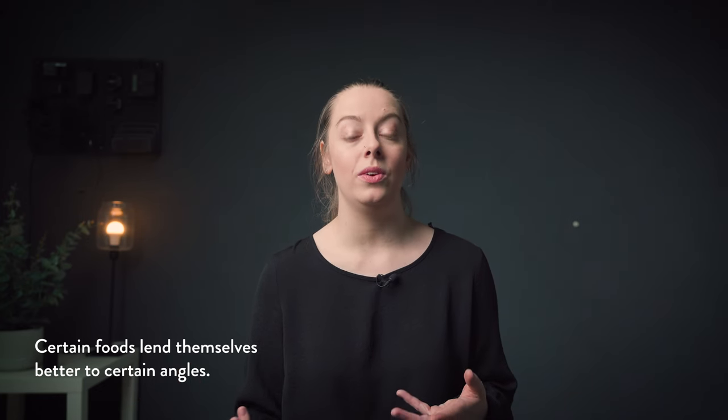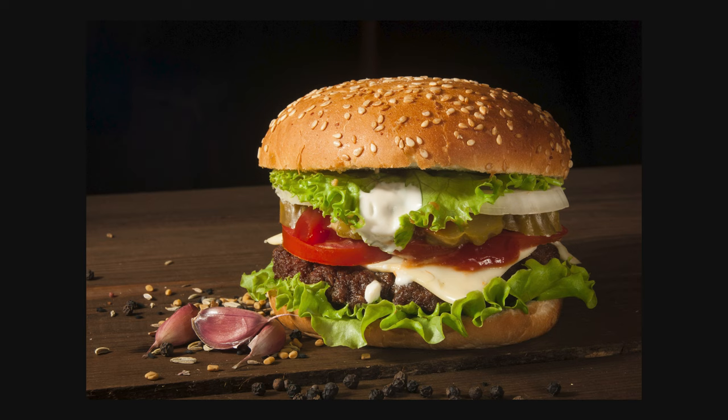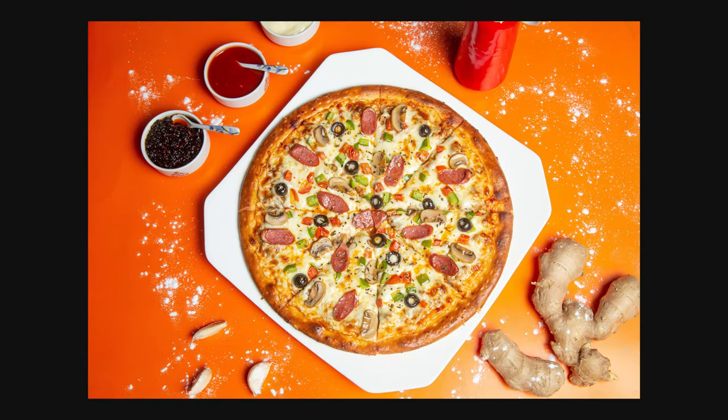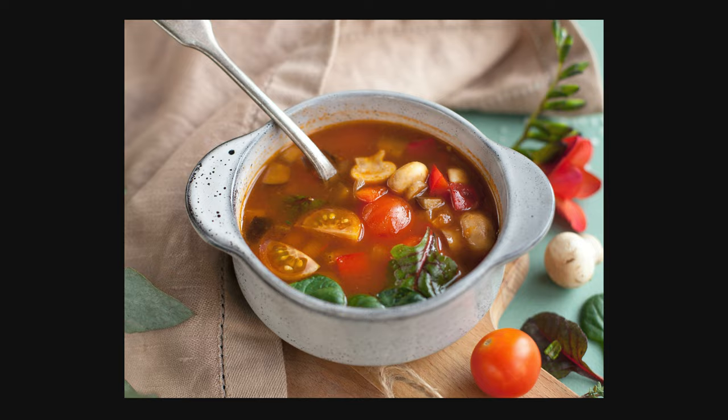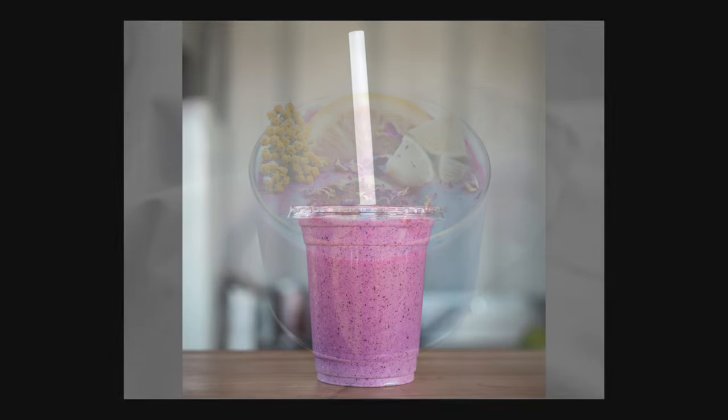When planning your food photos and thinking about which angles to use, ask yourself two questions: one, what am I shooting, and two, how am I styling it? The answer to the first question will sometimes tell you the angle you should use, as certain foods lend themselves better to a particular angle — a burger works great straight-on so you see all the layers, and a pizza looks great from top down where you can see all the toppings. For foods without an obvious flattering angle, the styling answer becomes really important. For example, soup in an opaque bowl with lots of detail on top works best at a flat lay or 45 to 75 degree angle, but if you're layering overnight oats or a smoothie in a tall glass, then 45 degrees to straight-on would work better.